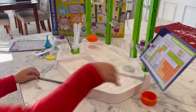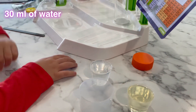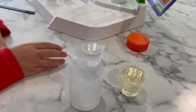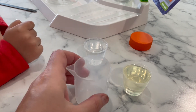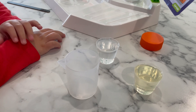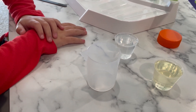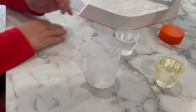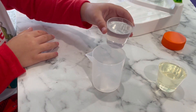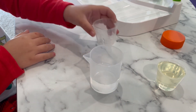So first we have 30 milliliters of water and 30 milliliters of vegetable oil. We also have a large cup. How about you pour into the large measuring cup the 30 milliliters of water — pour it in. Now pour the oil.